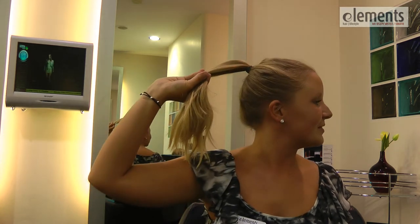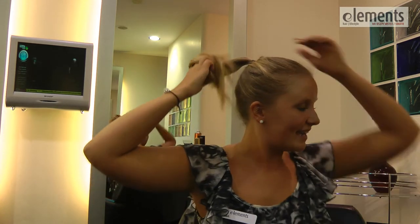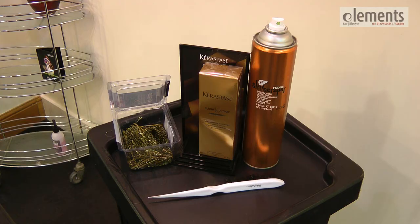Hello, my name is Lisa and I'm from Elements in Bishop's Daltford. Today I'm going to be showing you how to do a modern-day beehive, or classically known as a vintage chignon. All you will need is hair secured into a ponytail with a covered hairband, curvy grips, hairspray, and a brush.